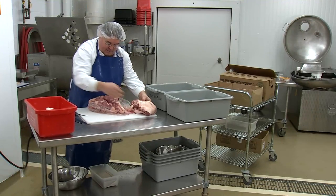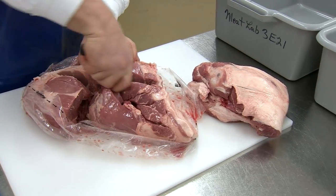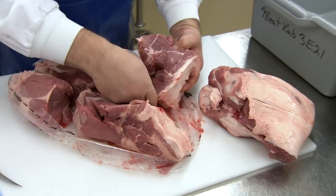Initial quality checks include temperature, meat colour and odour, and also looking for any obvious defect in the meat. In today's formulation, pork shoulder will be the main meat.